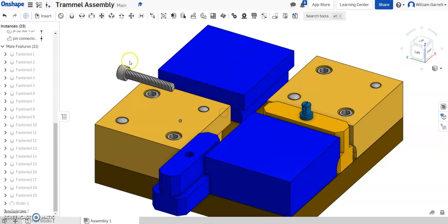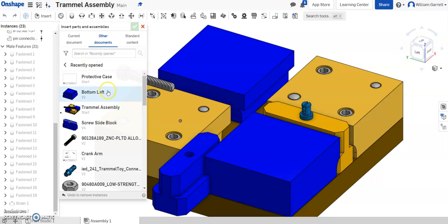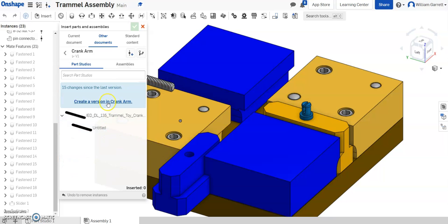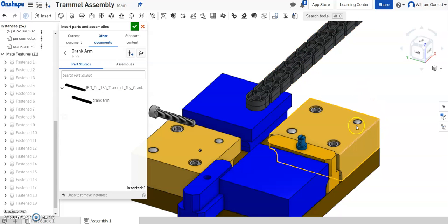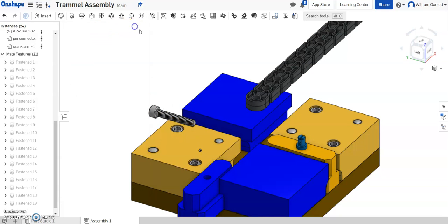Next I'll add in my sliding arm — the connecting arm. I'm not putting the screw in yet because that's going to hold the arm in place, so I want the arm out there first. I go to Insert, Other Documents, navigate to my trammel folder, and select the connecting arm — also called the crank arm. I update it so I have the correct name on my file, then place my crank arm. I click on it and place it anywhere, since I'll use constraints to locate it. I hit the green check to accept.